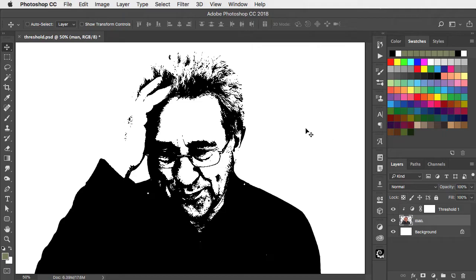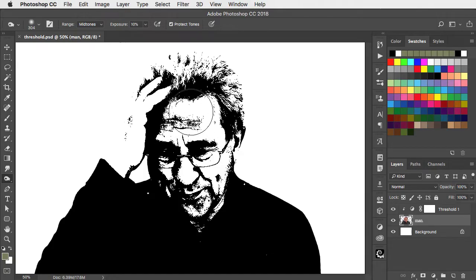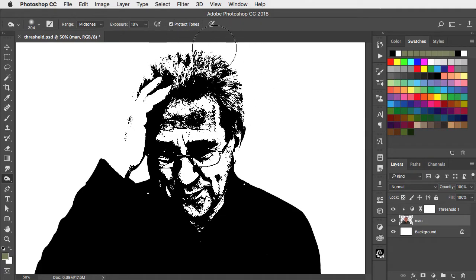On the Man layer let's switch to the Burn tool, set the Range to Midtones and set the Exposure to just about 10%. And now when we paint on here we're darkening up those midtones, bringing a bit of definition into the forehead and into the hair. Let's make a smaller brush and add a bit of definition into the hand as well.